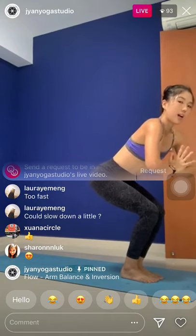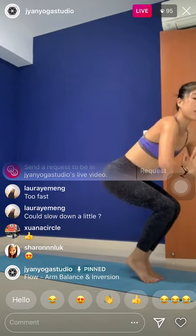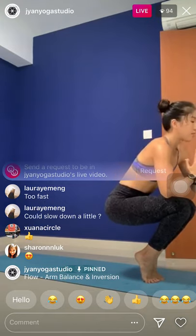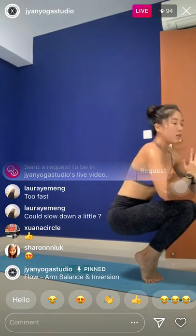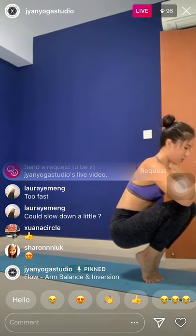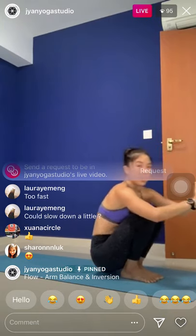Stay here. Now, as you inhale, lift the heels up — come on your tippy toes. We're going to go to Navasana — boat pose — in five. Shift the hips down in four. Squeeze the knees towards your chest in three, in two, and one — Navasana. Sit down, use your hands to support.